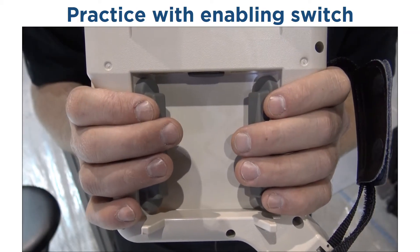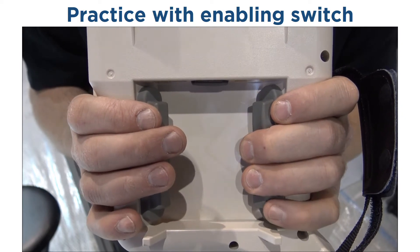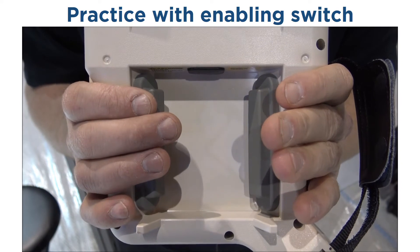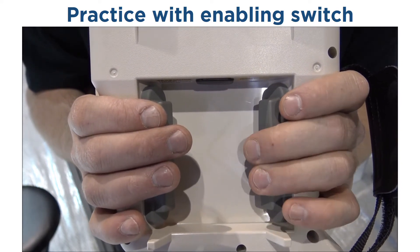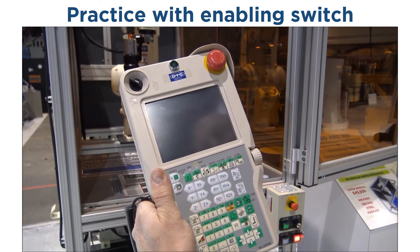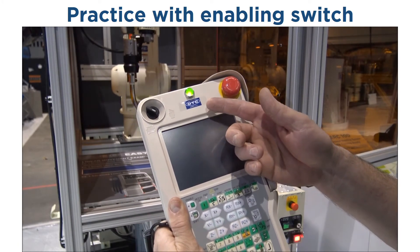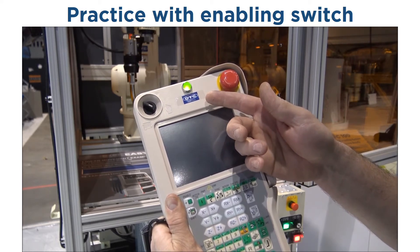The enabling switch has three locations: out, center, and in. The servo power will only be on to the robot in the center position with either your left or right hand. To aid in the operation of the enabling switch, we built this special teach pendant with an LED that will illuminate when you have the enabling switch in the correct location for robot operation.